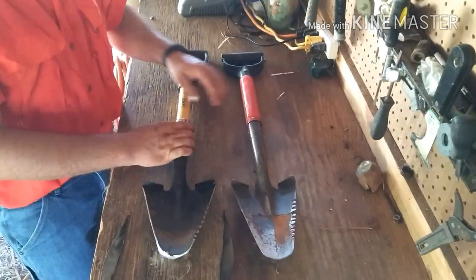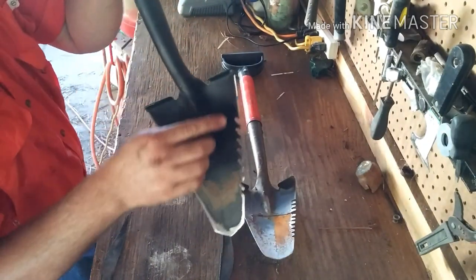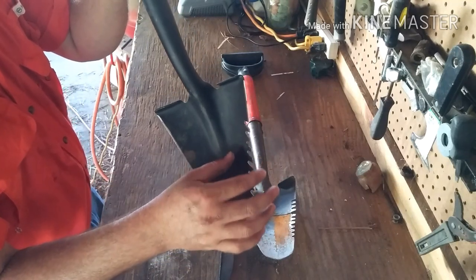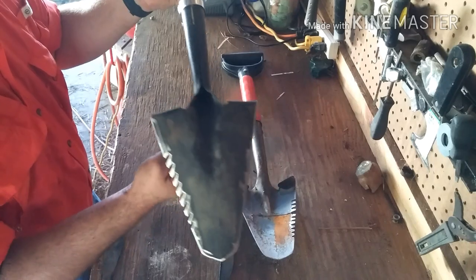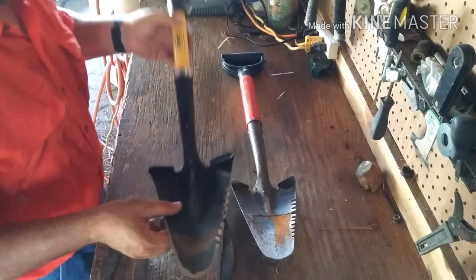Now I'm done. As you can see, I've got the teeth cut in there, and I took the angle grinder and shaped the edges. Those teeth are very sharp — a root won't stand a chance against those, I can guarantee you.